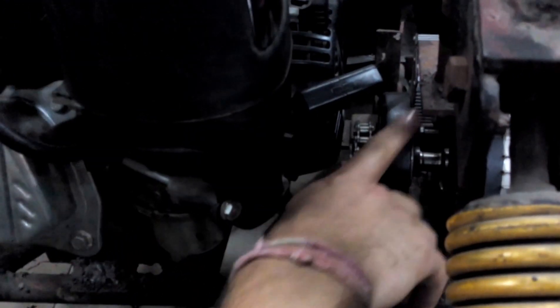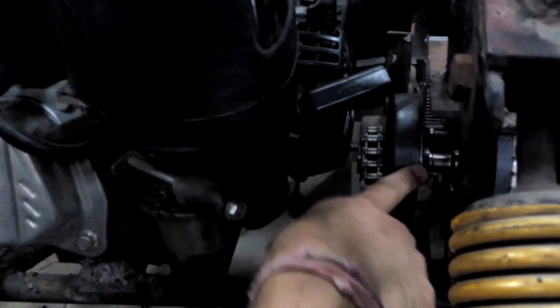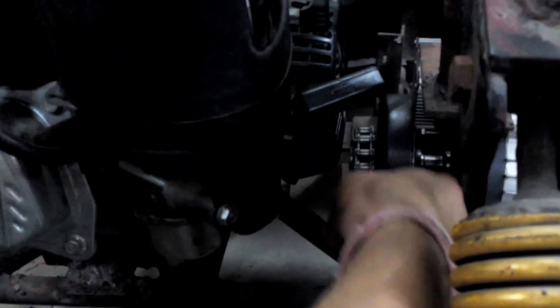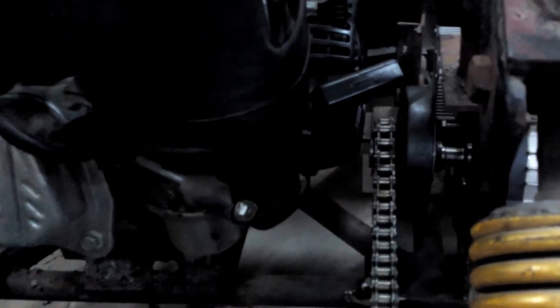Similarly, when the engine rotates, we want our motor to be constant. So the sprocket has been mounted on the bell of the centrifugal clutch. And thus, the inner part of the clutch remains constant and does not move. In this way, we are making our hybrid system.